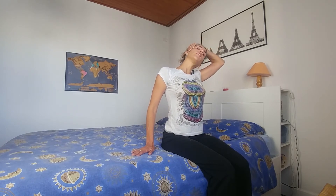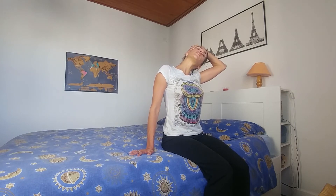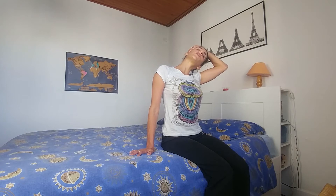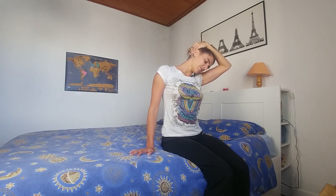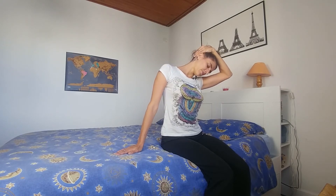We're going to do this on the opposite side. Right hand on the mattress, grabbing the head with the left hand, and gently stretching. You may press your right hand into the mattress if you want to — just feel the good stretch and slow deep breath. We're going to turn the head, look at the armpit, and get a stretch on the back of the neck. And coming back up.